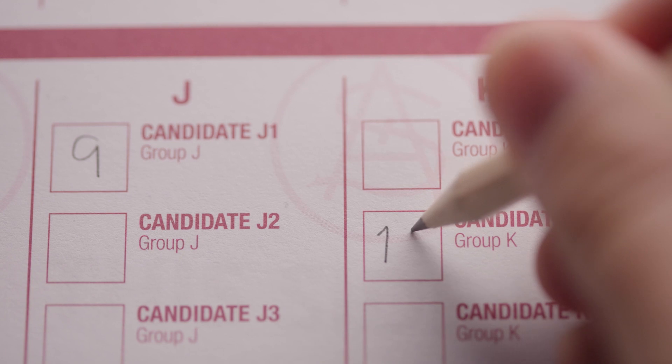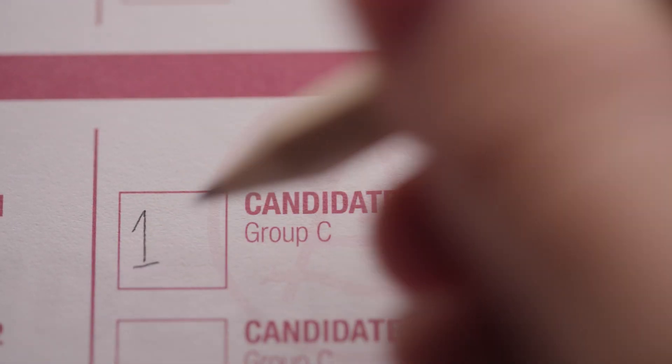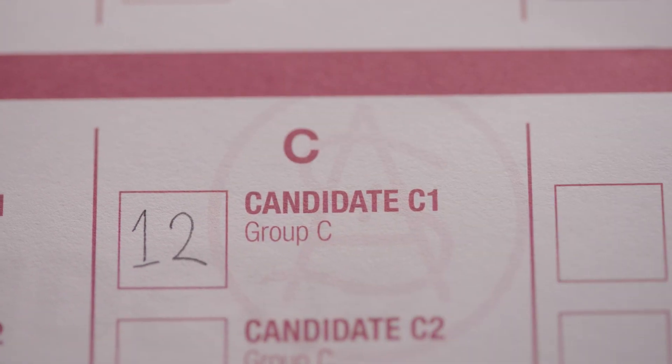If you want to decide your own preferences for all candidates, vote below the red line by writing the number one in the square next to the candidate who is your first choice below the red line. Then continue by writing numbers two, three, four, five, and so on in all the squares next to the other candidates to show the order you prefer them. If you vote below the red line, remember to make sure you number at least 12 of the squares below the red line.